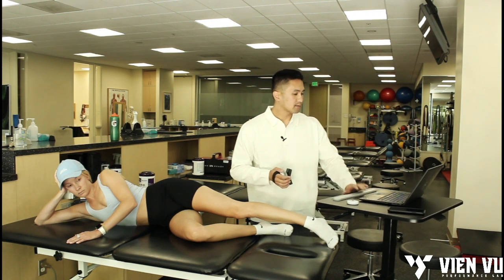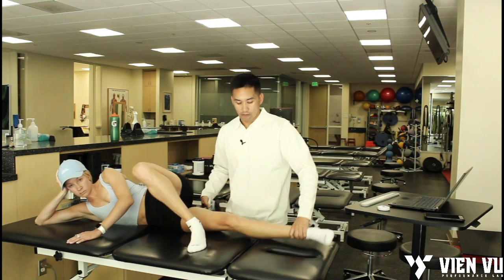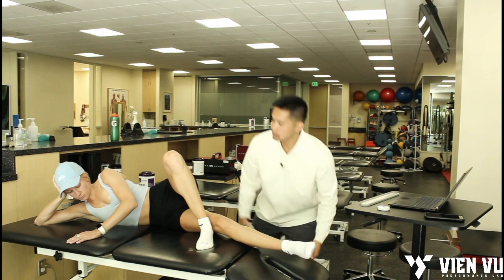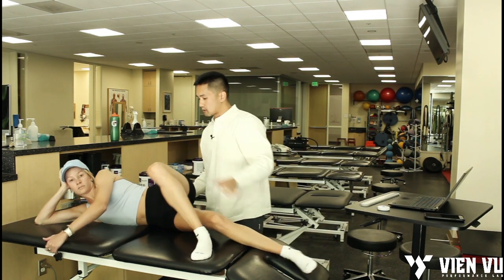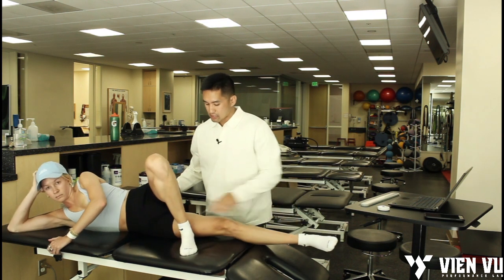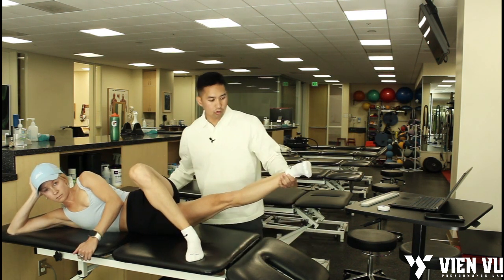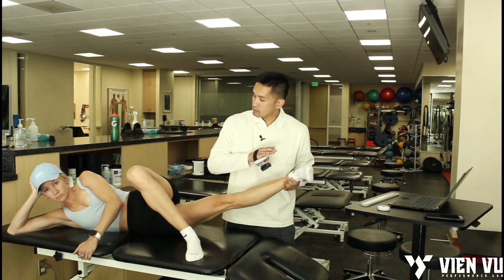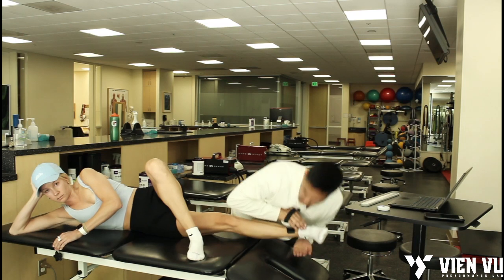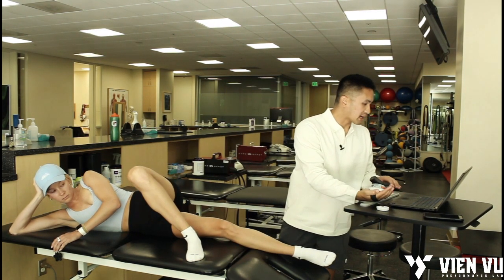Now I'm going to test involved adduction. Scoot your hips forward, get this leg straight, make sure the thigh's not touching. We're going to lift it up here — don't let me beat you. Ready and go — push, push, push, and rest. I'll enter that for involved adduction — that's 33.7.